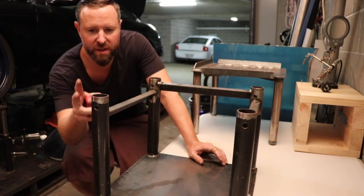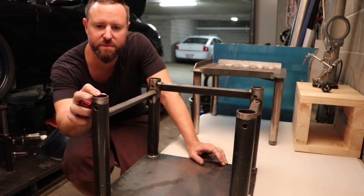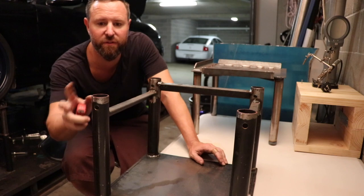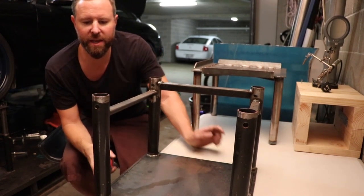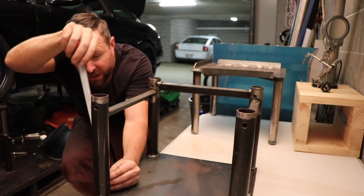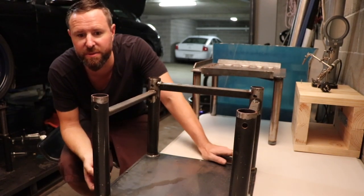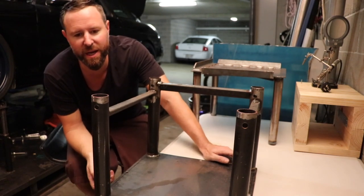Then I put these on here. This here is 3mm wall thickness mild steel tube — it's 42mm by memory — and I cut those into 300mm lengths. I just cut 16 of those straight out of the bat.